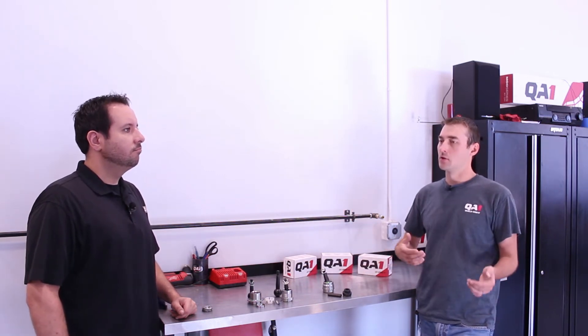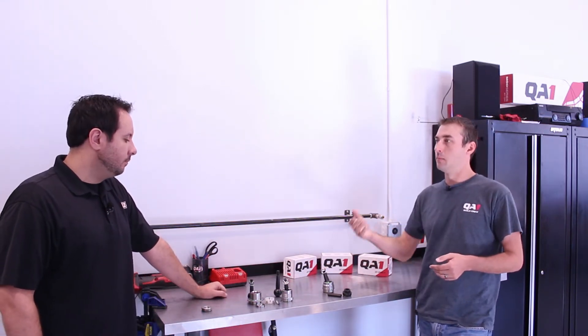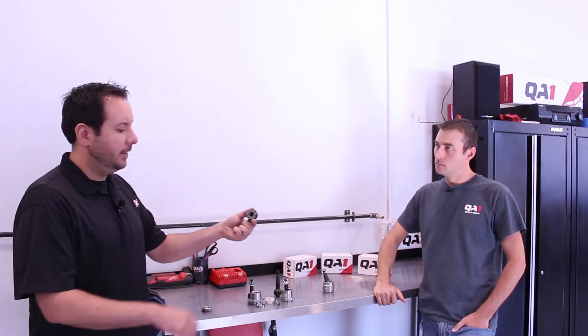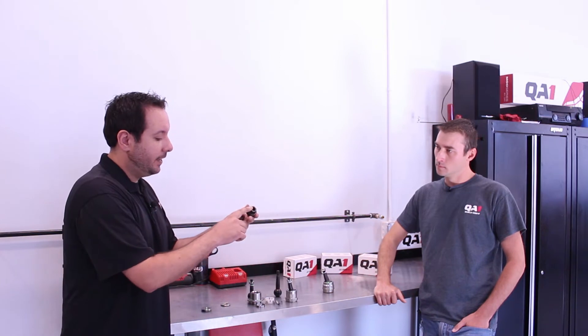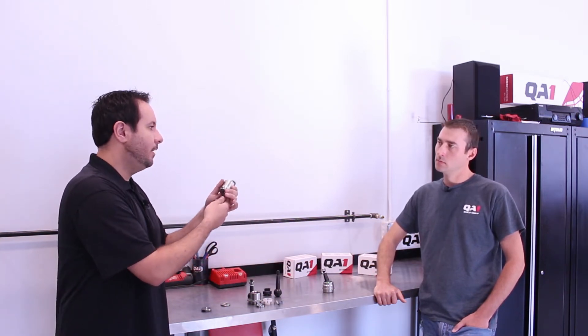Going back to it being rebuildable — what would someone expect time-wise if they pull off the track between the heat and the feature looking to make a change? All you really need is the ball joint tool kit. We have the spanner socket that fits into the jam nut, and you need a one-inch wrench or socket to fit the hex. We have a hollowed-out Allen wrench that fits over the greaser — you don't have to take that out — and that unscrews the ball joint and the stud pops right out. If you're in a hurry, realistically you can change out a stud after a heat race before your tires have even cooled off. I'd say maybe three to five minutes total time, start to finish.